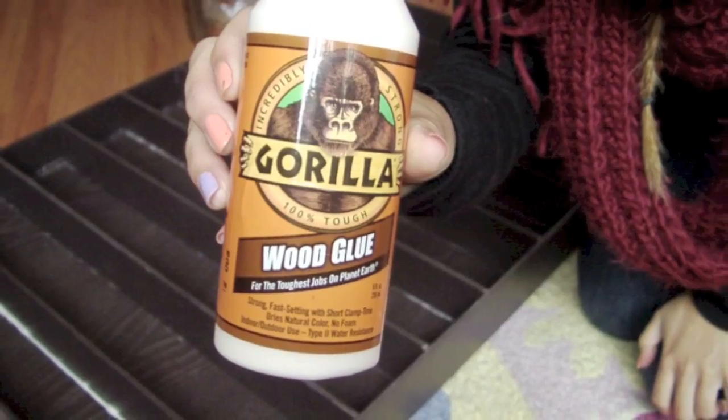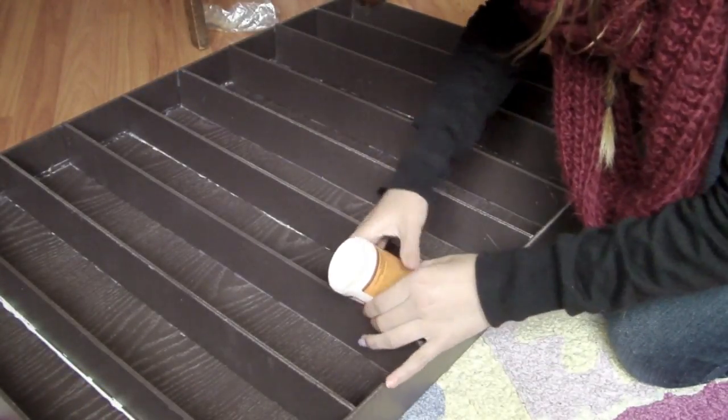Now that you've glued all your shelves, use Gorilla Glue to reinforce every edge.